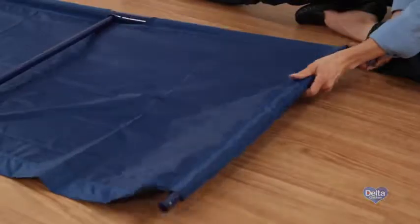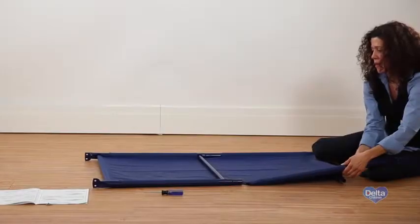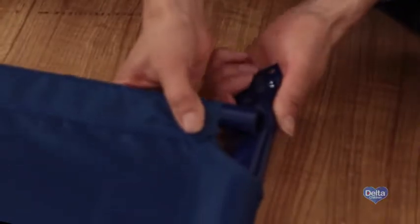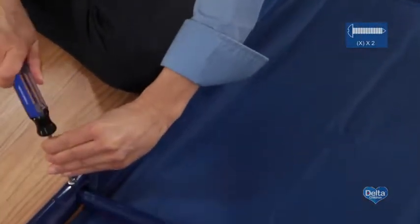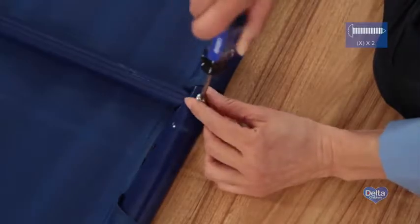Step five: slide the last crossbar through the fabric tunnel and into the hole on the female bar. Step six: slide the remaining female bar into the fabric tunnel and connect it to the male bar, then easily join the crossbar and the last female bar by twisting the female bar. Step seven: attach the center crossbar to both male bars with two screws labeled X, and tighten with your Phillips head screwdriver.